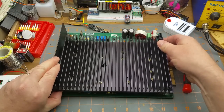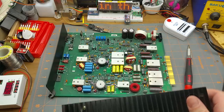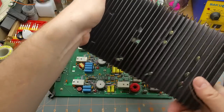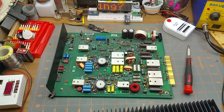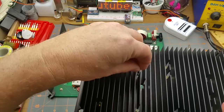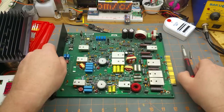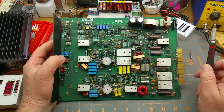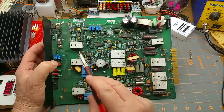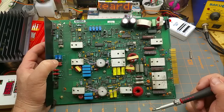Okay, all the screws are off the heatsink — and there weren't really a lot of them. Wow, more heatsink. There's some thermal compound on here although it's pretty badly dried up. I'll set this thing aside for now so I can find it later.